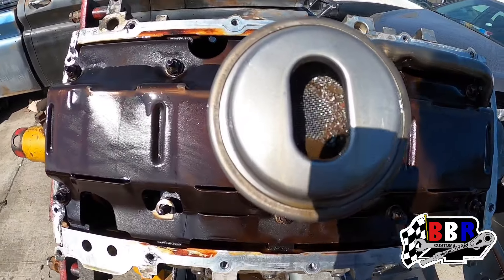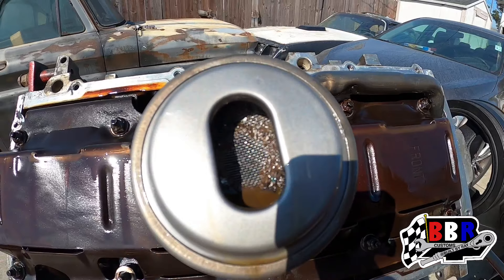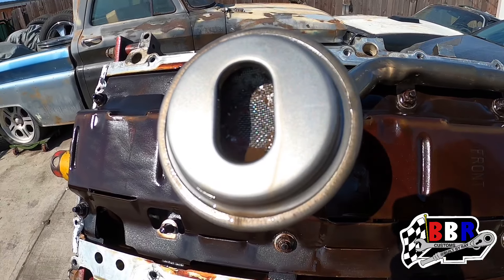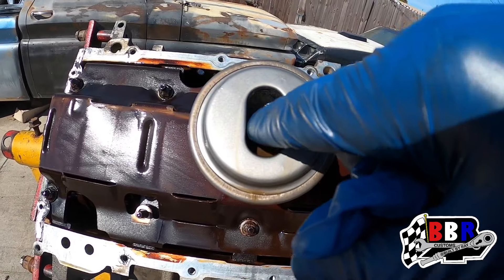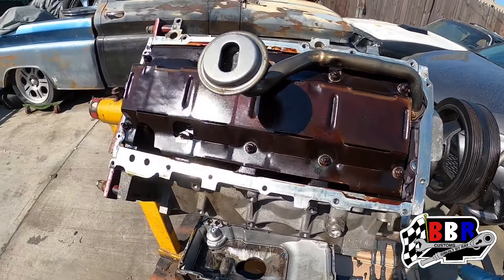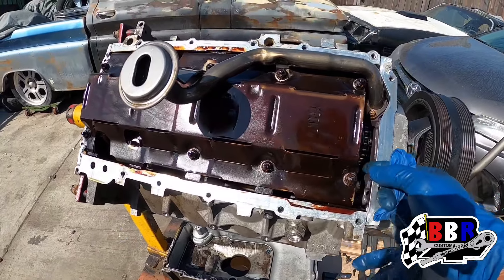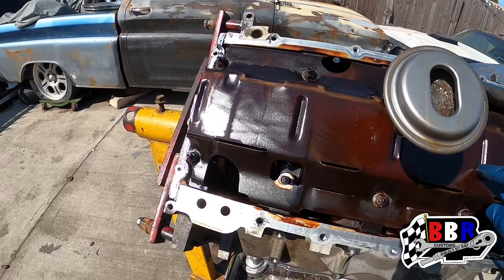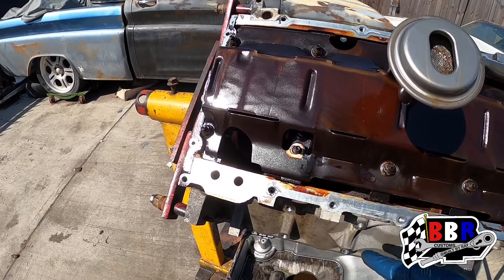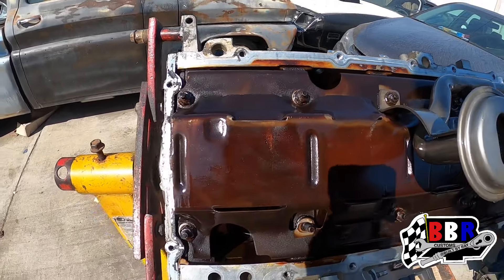We just got the oil pan off. Inside this oil pickup tube, we've got some dirt and grime in there — that could be interfering with the oil pressure, so we definitely want to clean all that out really good. We're going to take this off and inspect the O-ring that goes to the oil pump, get the valley cover off, and remove this windage tray. Once the windage tray is removed, we'll be able to access the bolts for the pistons to get the pistons removed and the end caps off to get the crank up out of here.